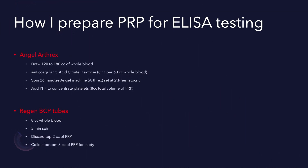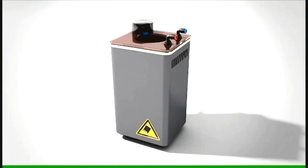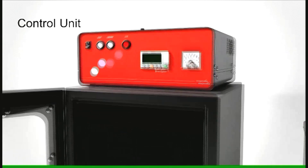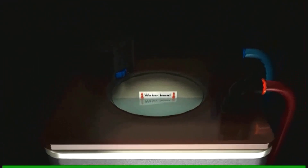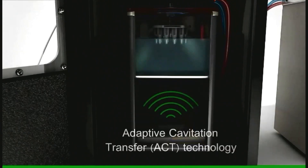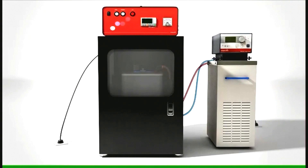Following my protocol, I did ELISA testing to look at the growth factor concentrations because I was looking for the optimal protocol. What I do is sonicate these platelets — it's really a cavitation using ultrasonic energy to burst the platelets. I keep them at four degrees Celsius because if I don't, that cavitation fluid is going to get really hot, probably close to about 70 degrees Celsius.